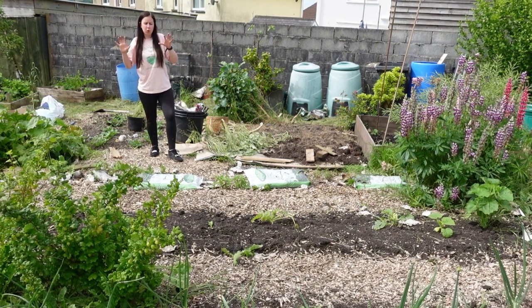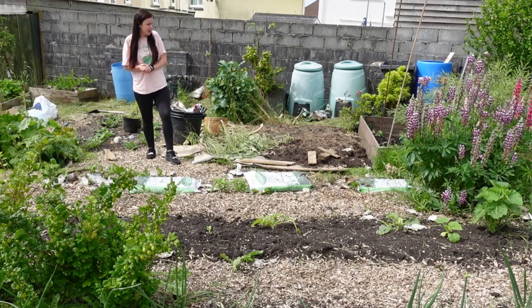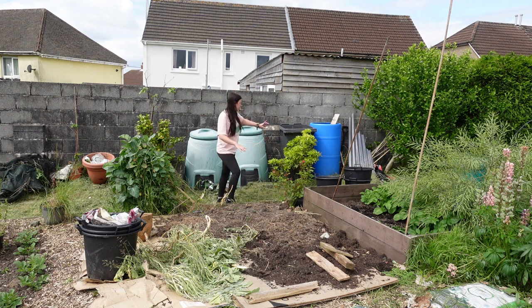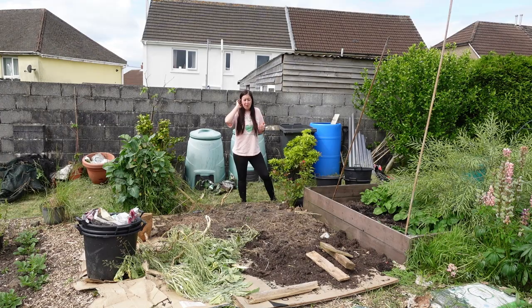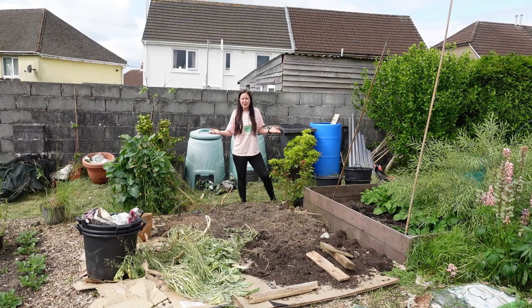The main thing I've been working on this last week is this area here. I used it last year for potato buckets, which wasn't very successful, and this year it hadn't been doing much at all — really overgrown. I had a dalek compost bin here which I've now moved. It was a bit of a dumping ground with potato buckets, wood, and cardboard weights on top, and when I started tidying it was completely full of slugs and snails. I don't want to create a habitat for my pests, so I pulled everything back and put cardboard down.